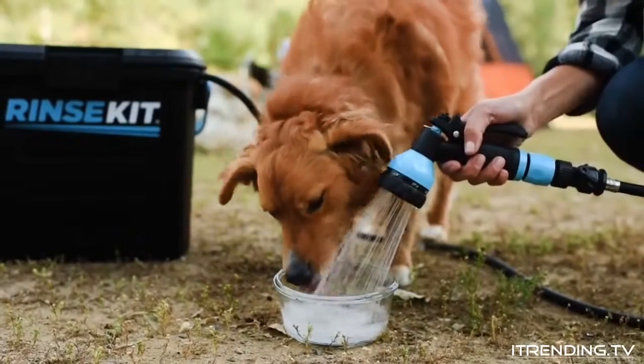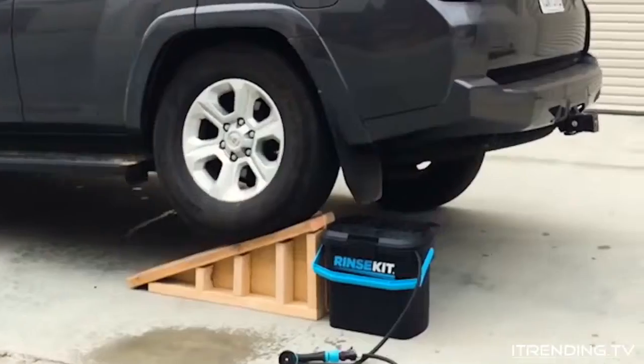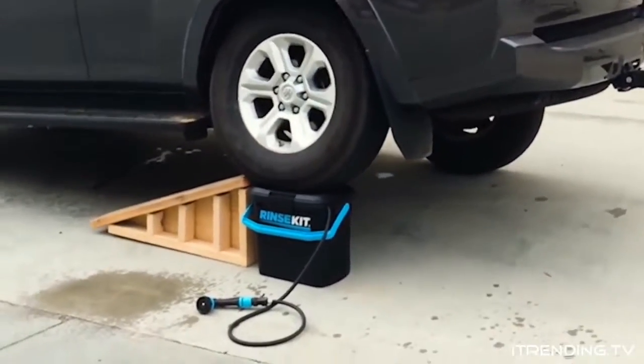Rinse Kit is BPA free, so it's safe to drink out of and it's extremely durable. You really can't hurt this thing.